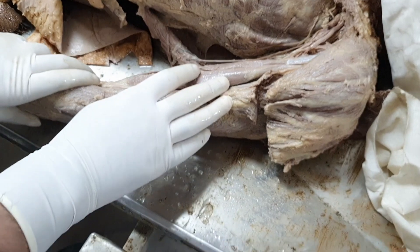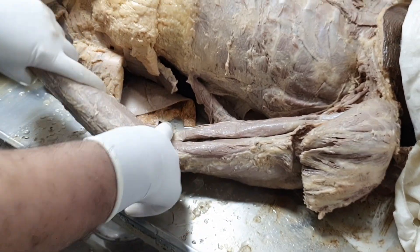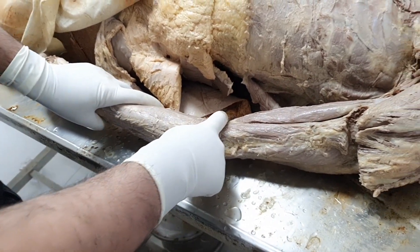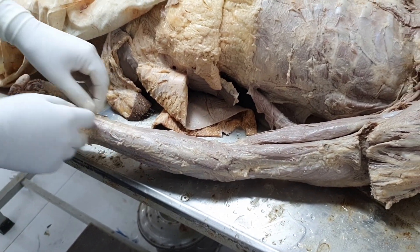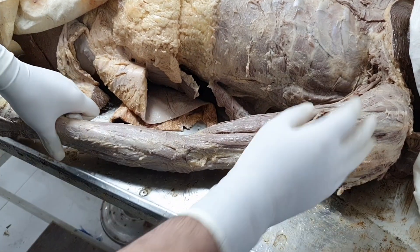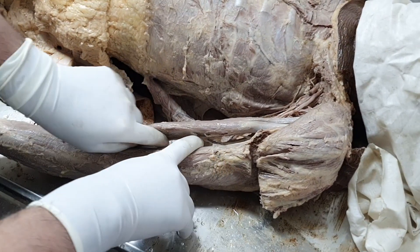All three muscles are already innervated by the time the nerve reaches the transverse crease of the elbow. Here it perforates the deep fascia at the roof of the cubital fossa, becomes subcutaneous, and continues as the lateral cutaneous nerve — which has been reflected here because we have already peeled off the entire subcutaneous tissues.